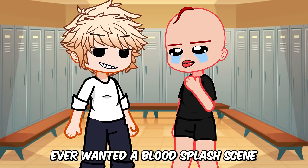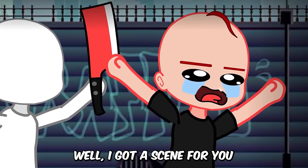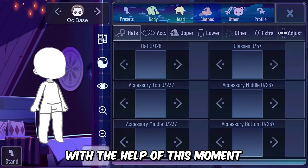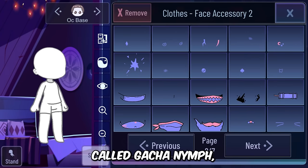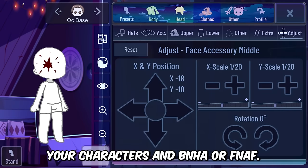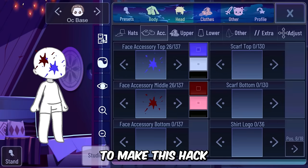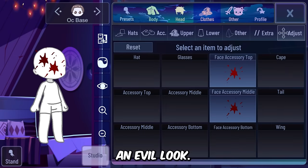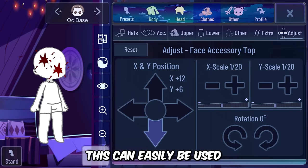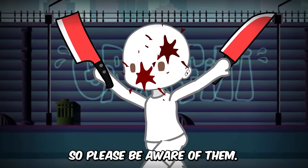Ever wanted a blood splash scene for your character? I've got a hack for you with the help of this mod called Gacha Nymph. For example, a murder scene you want to make with your characters in Bendy and the Ink Machine or FNAF — you can simply use this accessory to give your characters an evil look. This can easily be misused for gacha heat by gacha heaters, so please be aware of them.